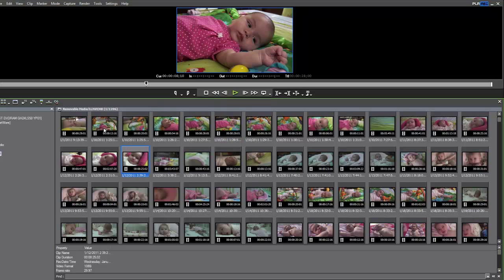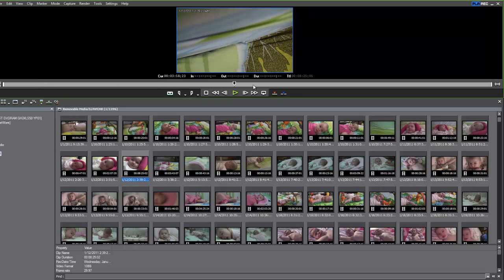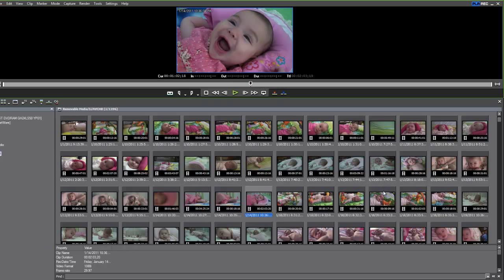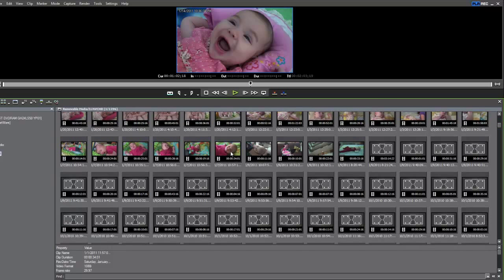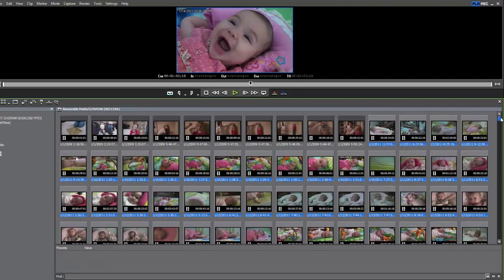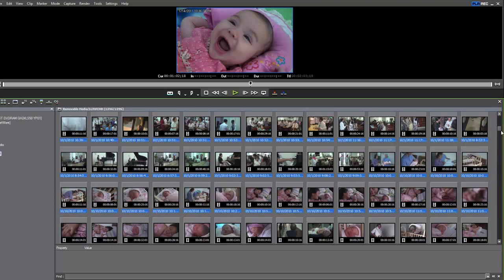The idea is that you can go through these clips, take a brief look at the ones you might want to include, and scroll through them. As you discover clips you'd like to bring into your project, by holding down the Control key you can select as many as you like. You can select a first clip, hold Shift and click the last clip to select a whole group, or use Control-A to select all clips on the camera's hard drive.